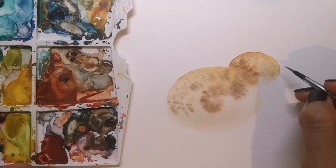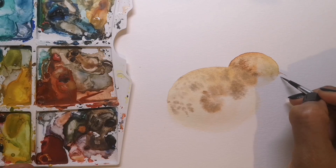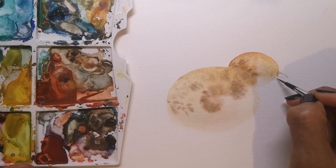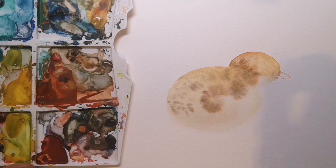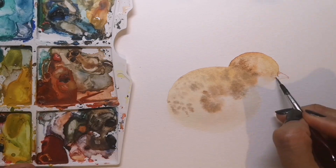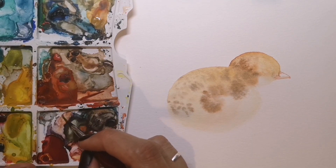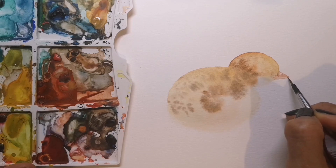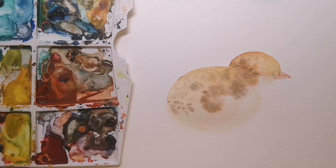Using the very fine brush and a light brown I'm drawing in the shape of the beak, making sure that it's just the right size to look cute and be appropriate for a chick. Using mid pale tones of brown, I fill in the areas that are slightly darker and leave just a touch of light reflected off the top of the beak.